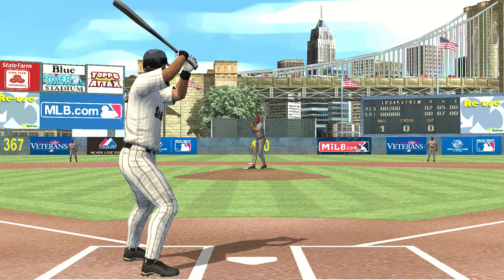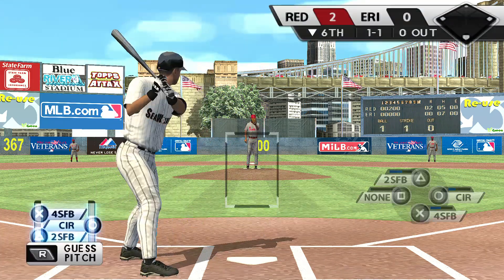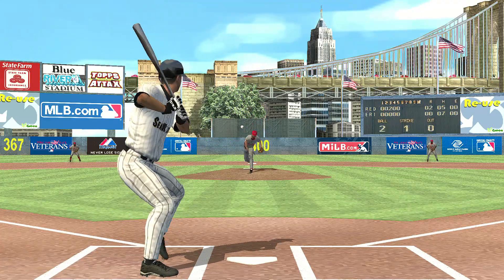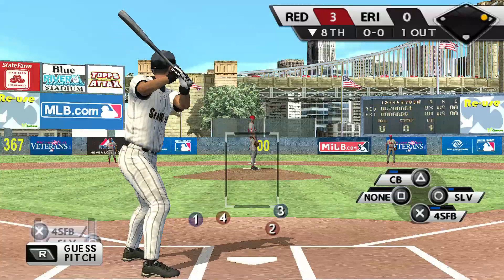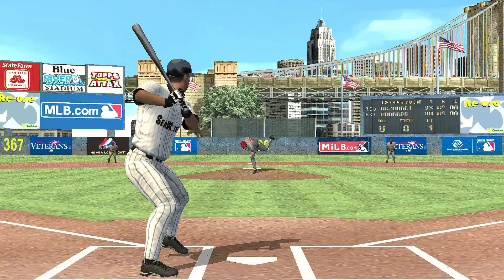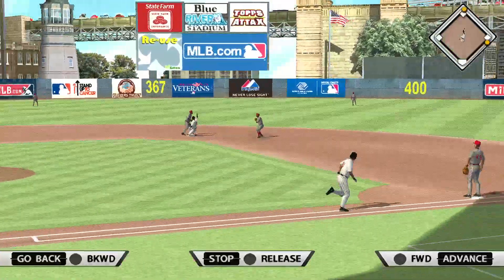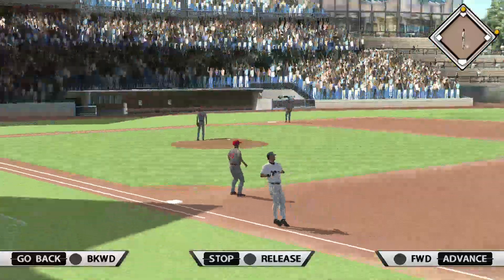Checks. Wave. Start. Grounded to third. Swing and a ground ball towards the middle, and he's safe. Throw, knock it.